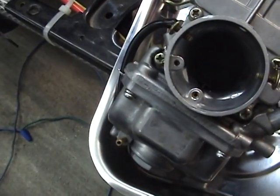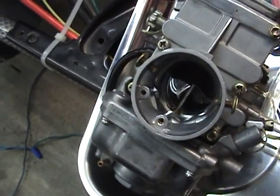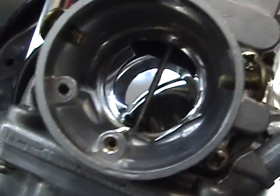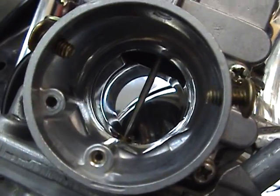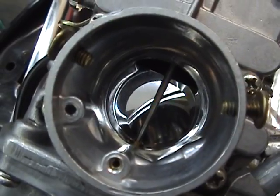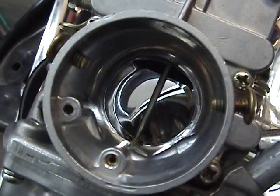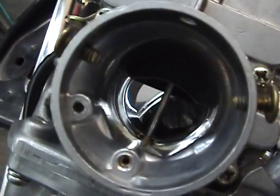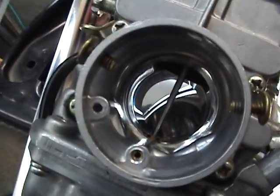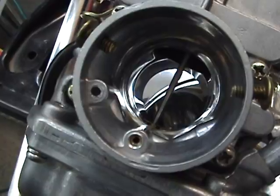It should drop all the way down and it should come all the way up — what they called in the old racing days, WFO: wide fucking open, excuse my French. It should drop all the way down and it should run really free. You can see it's polished in there — I don't know if it helped, but it sure looks good.